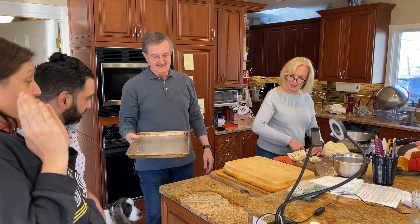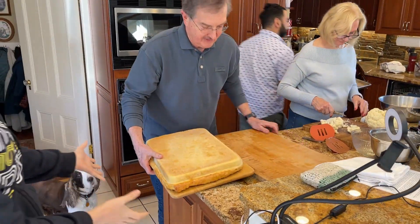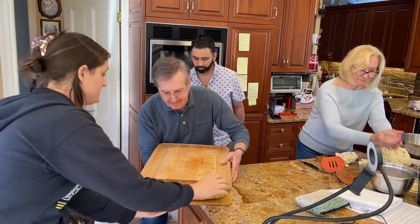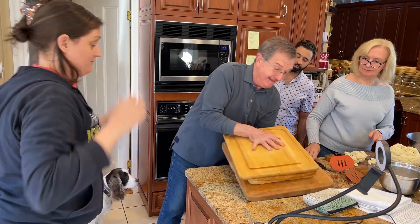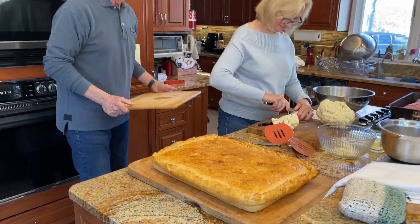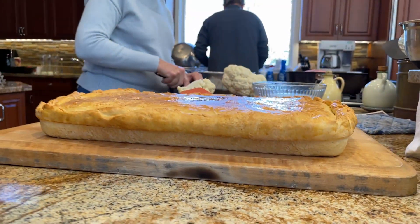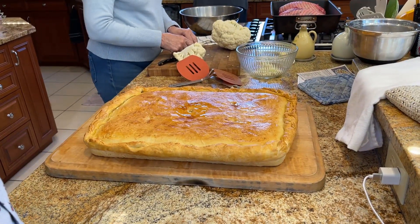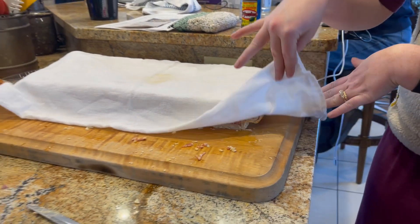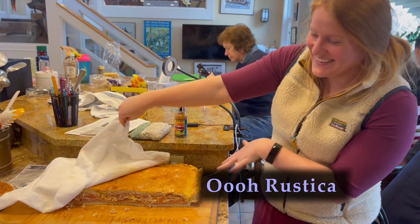We are going to attempt to flip the pizza rustica onto this wooden cutting board — swift de-pan, flip again, and then we're going to re-flip. De-flip to re-flip! No leakage? Wow! Look at that — the double flip was successful. Well done. Now she's giving it a little kiss, a little sniff. Looks beautiful.